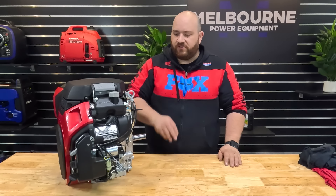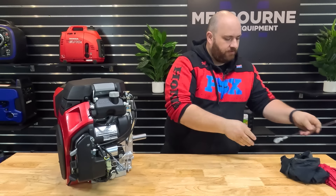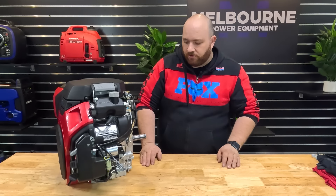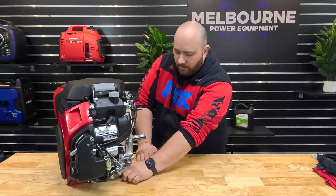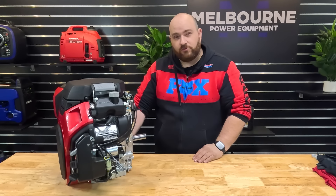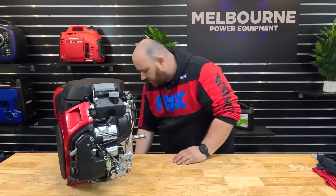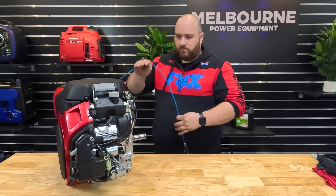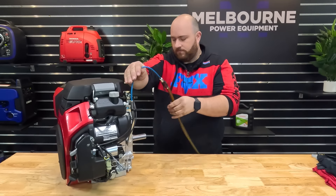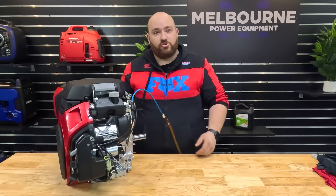Firstly we will replace the engine oil. Pull your dipstick out and set that aside. To drain your engine oil, you can either use one of two sump bolts — there's one here and one located on the other side of the engine — to drain it out into a suitable container. Or you can use an oil sucker, such as I have here. Put the tube straight down to the dipstick, and I'll be back shortly when that's drained.